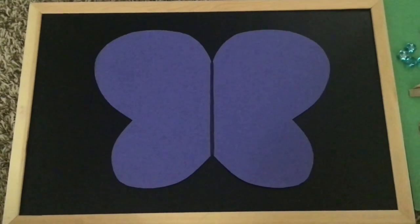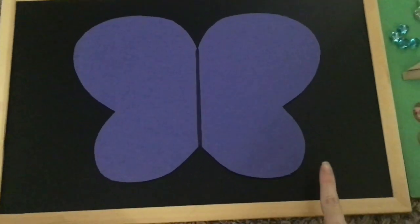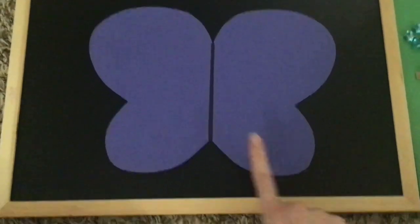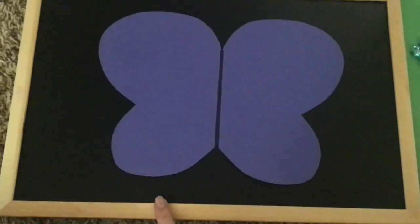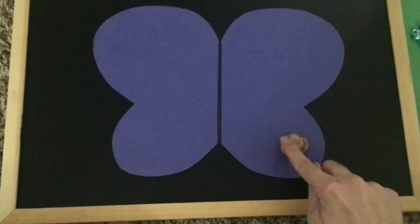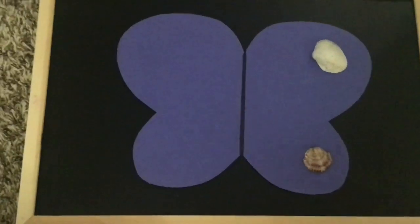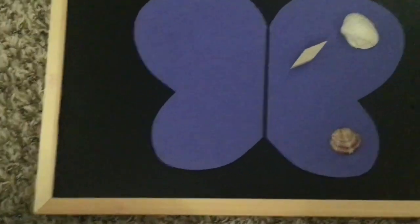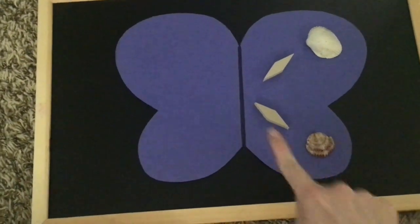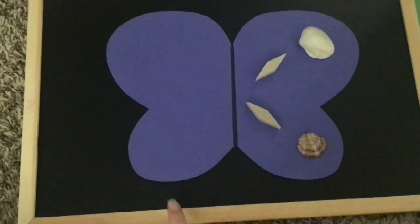We're going to get started playing, beginning with the butterfly first. I'm going to start on the right side with my pattern, and then once I get a pattern on that side, I'm going to try and match it and make it mirror on the left side so that it's symmetrical. I'm going to put a big pink shell down there and a big white shell up here, then a skinny diamond and another skinny diamond. So now I've got this wing decorated with a pattern, and I'm going to try and match it so that it's the same on this side.